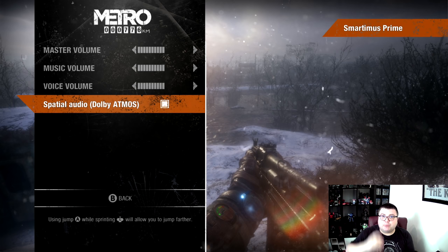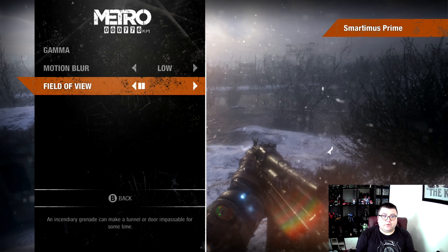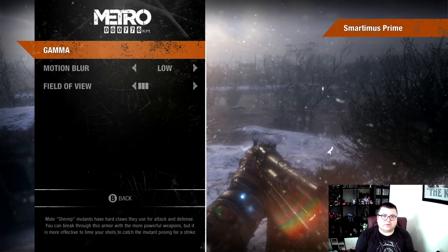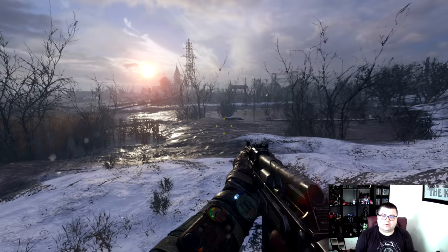This game is fully Dolby Atmos optimized for Xbox Series S and X — not on PlayStation 5. If you want to play Metro Exodus with true Dolby Atmos, it can only be done on Xbox Series S and X. You've also got a field of view option, and there are different kinds of motion blur settings. I put it on low — actually, let's turn it off. I'm not really into motion blur and I don't think it even needs it.